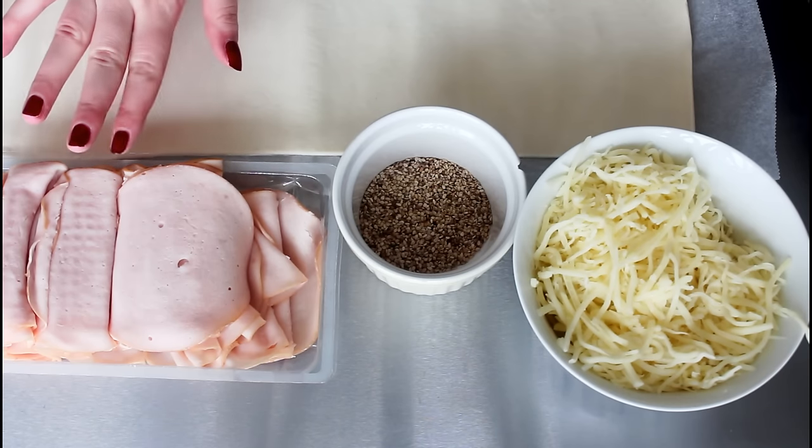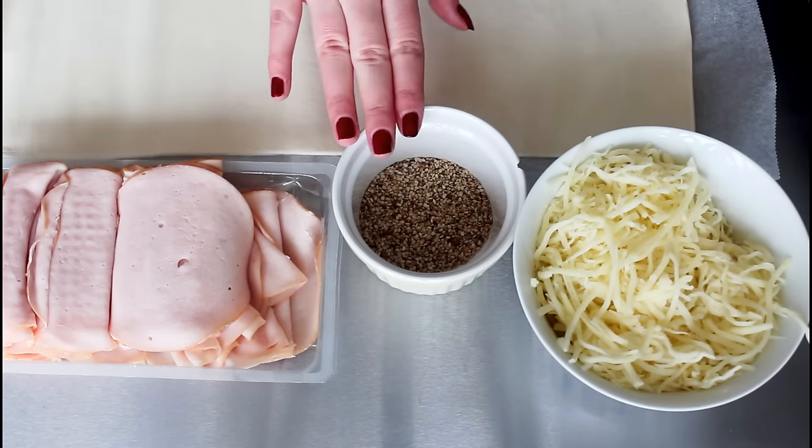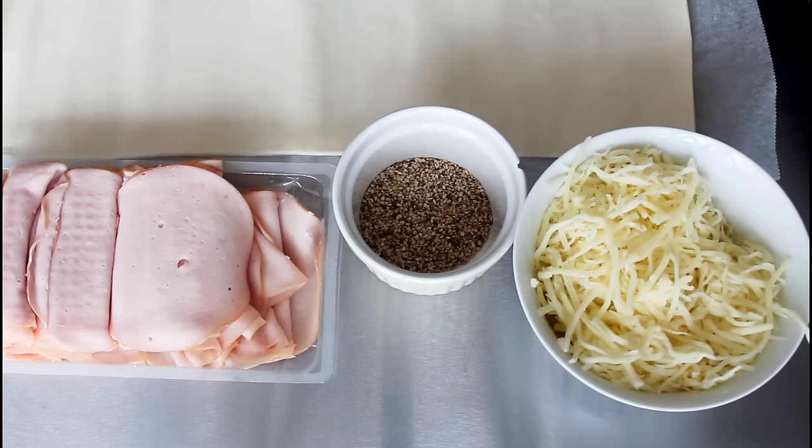I basically already told you what I'm going to use for this recipe, but I'm going to use one puff pastry sheet, some thinly sliced chicken meat, some sesame seeds and some mozzarella cheese, and I'm also going to use one lightly whisked egg for brushing.